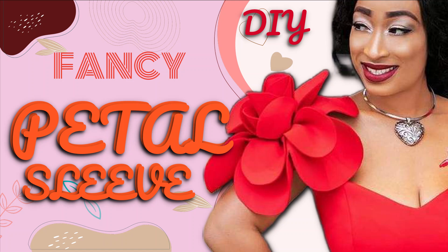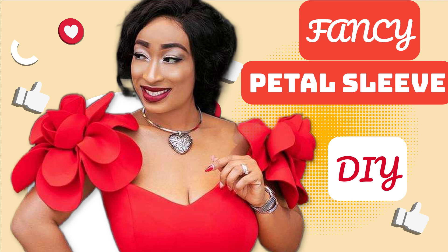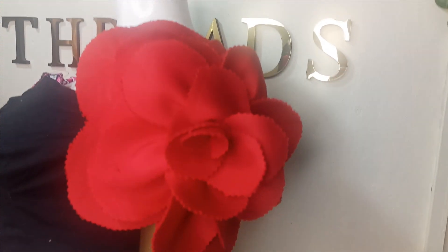Welcome back to the Library Tracetive channel. In today's class we will learn how to make this beautiful petal sleeve. We made this using scuba fabric and it's very simple to make. This is what you would like to learn, so kindly stay tuned to the end of this tutorial.